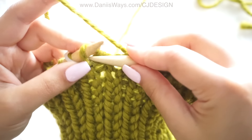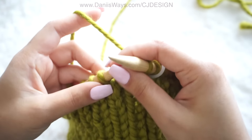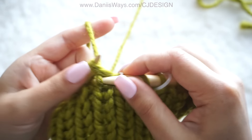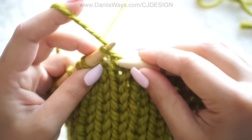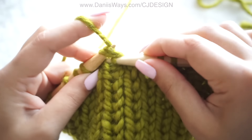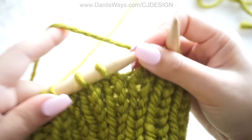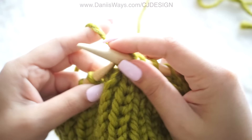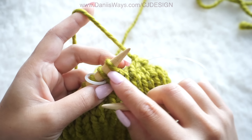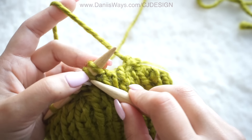Here I have one stitch left — knit that stitch. Now for the second row: knit one and decrease one, so that means knit one and knit two stitches together. Keep doing this until you finish this row, and for the last two stitches you're going to knit them together as if it was a decrease.